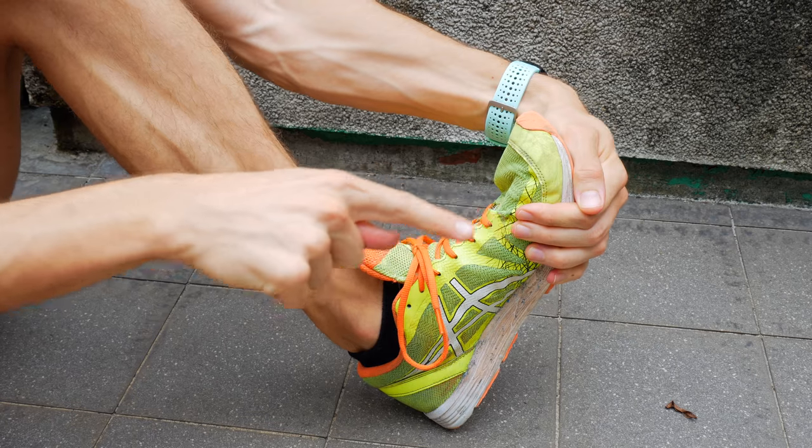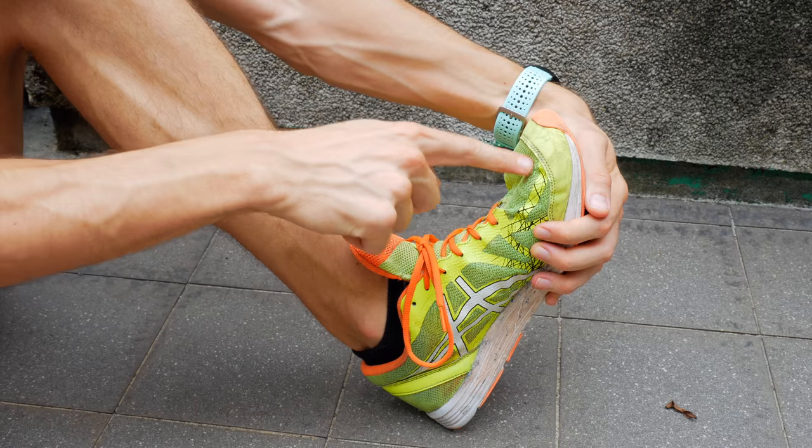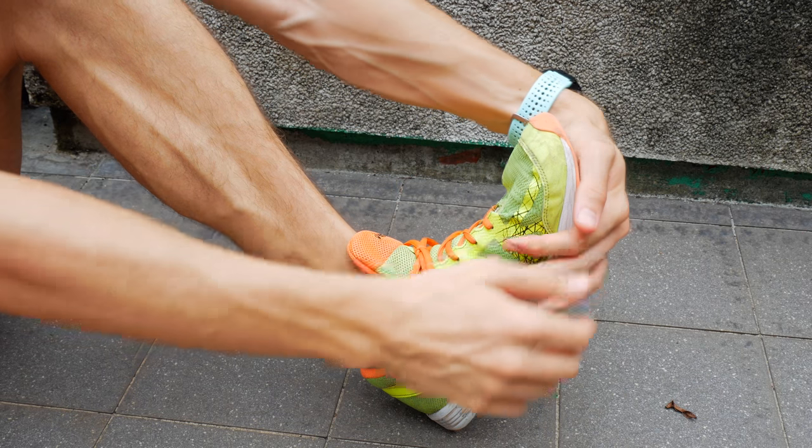Then push into the opposite direction into your hands as you resist pulling back with your hands. You want to have some good tension here — push away from you using your calf, and then pull back using your hands. Hold this for about five seconds.